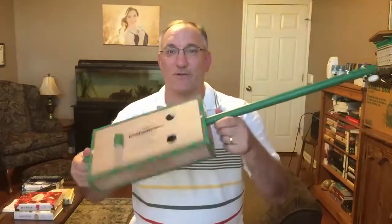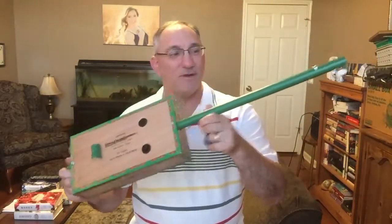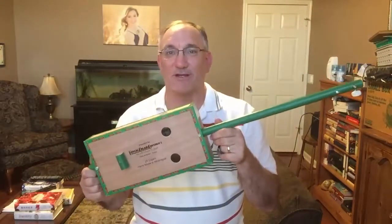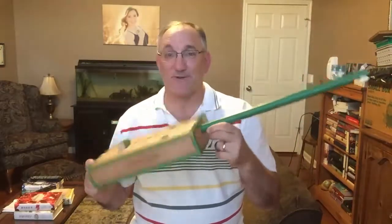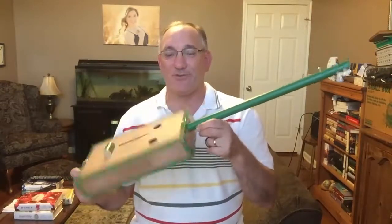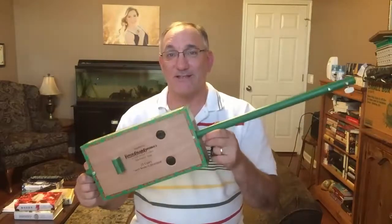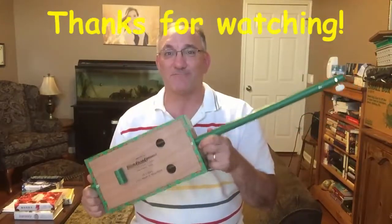So there you go. It's a Rosagos box — a one-string diddly bow made from a mop handle and a cigar box. I hope you liked it. They're fun to build and really easy. It just took me about an hour in the afternoon to drill the holes and put this together. If you liked it, please subscribe and give a thumbs up. Thanks for watching.